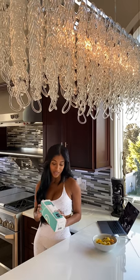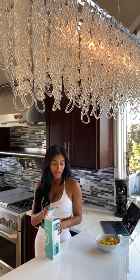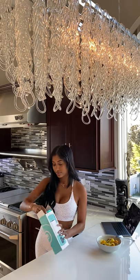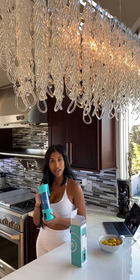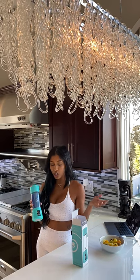Hey guys, I'm so excited I finally got my BlendJet! Let's take a look inside. Mine is in the color mint, and it comes with a USB port, making it easy to charge anywhere.